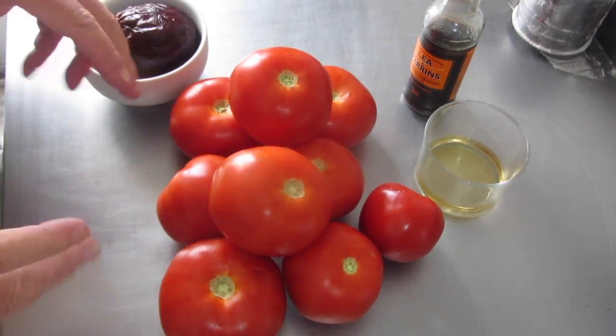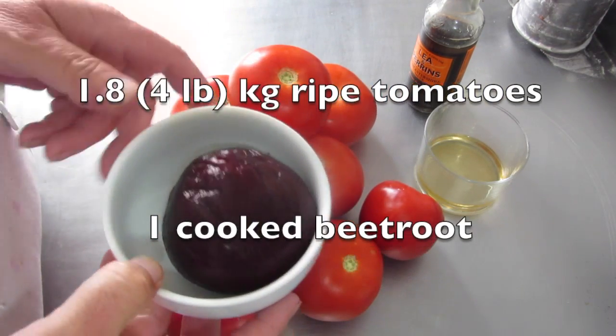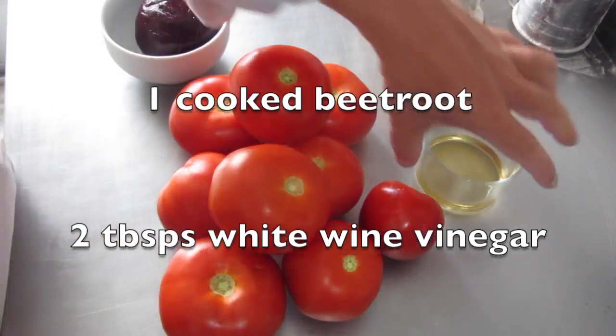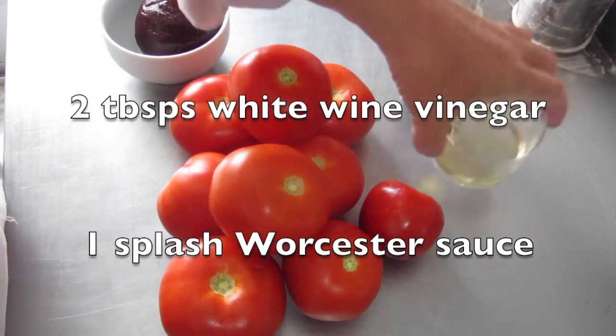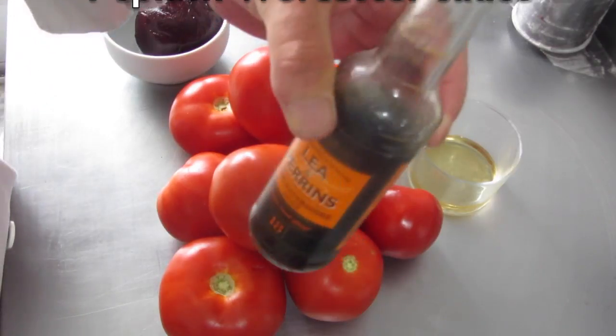Ingredients: a load of tomatoes — we've got about 1.8 kilos here — a beetroot of which I'll probably just use half, two tablespoons of white wine vinegar, and a splash of Worcestershire sauce.